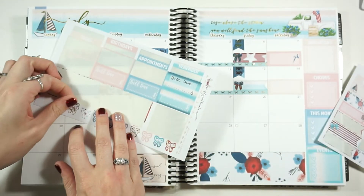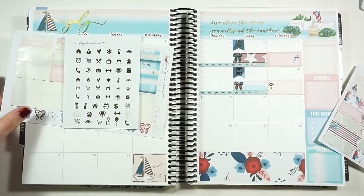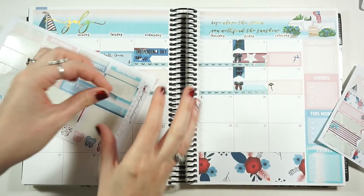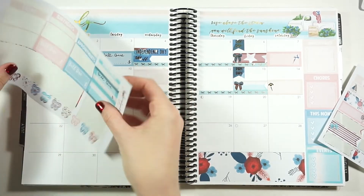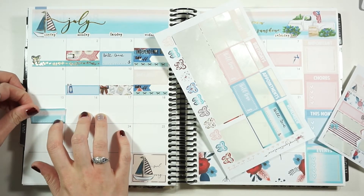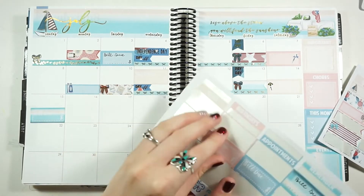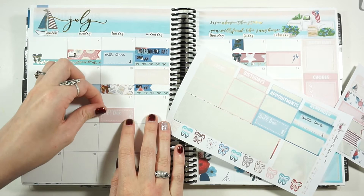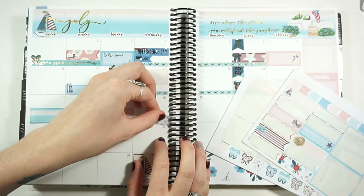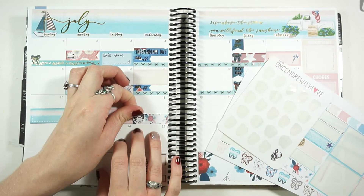I'll use these foiled balloons for the retirement party — we're really proud of her and so glad she's retiring because she deserves it. The fifteenth has another bill due. The sixteenth nothing. The seventeenth will be my Simply Gilded bill due — I'll do the pink one. On the eighteenth I'm going to a Paramore concert and I'm so excited! I'll use a plain box for that since it's just at night and I have to work during the day, and I'll mark it with a Once More With Love music munchkin sticker.